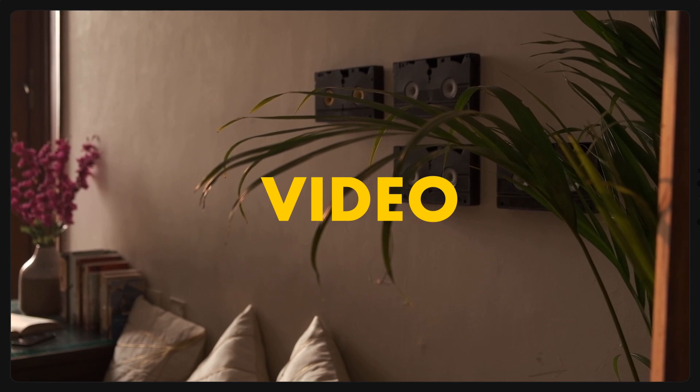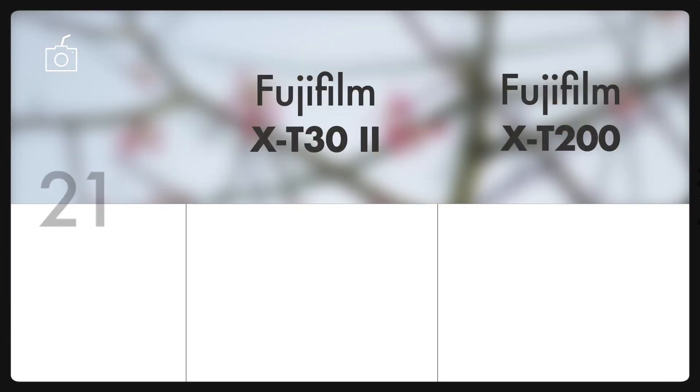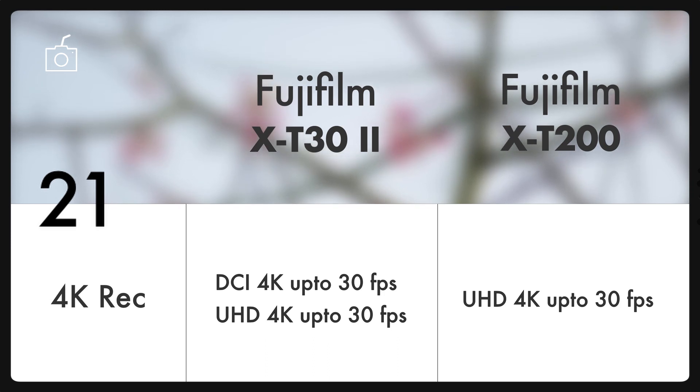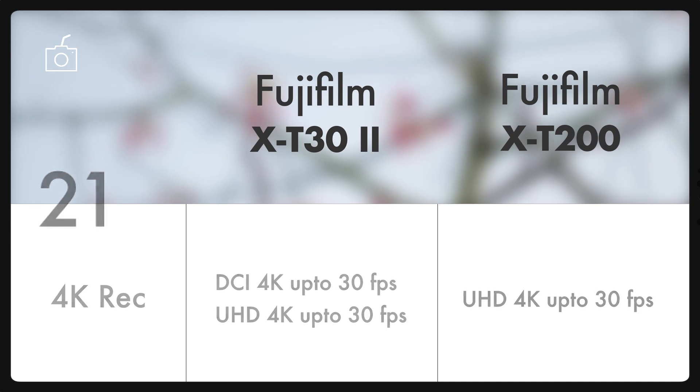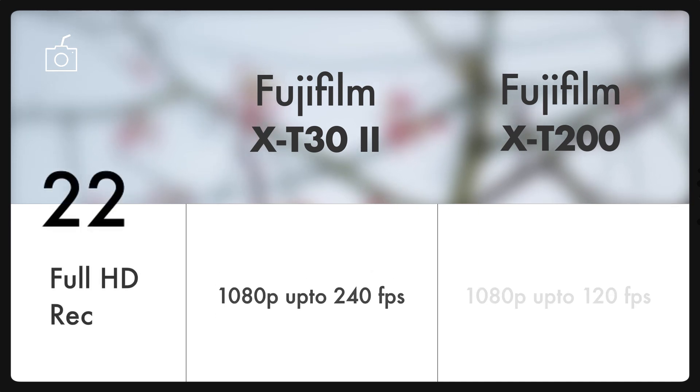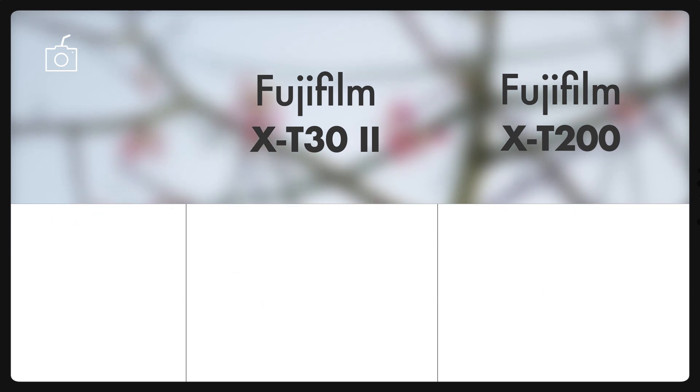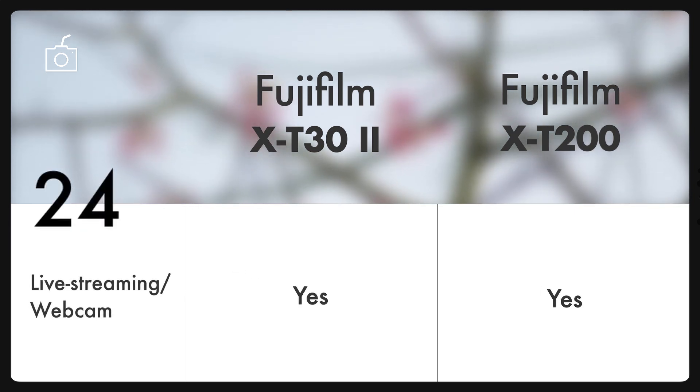Now comes one of the deciding video specs. Both cameras can shoot UHD 4K up to 30fps, but the X-T30 Mark II also allows a wider version of 4K up to 30fps. The new X-T30 Mark II also leads in Full HD recording, capable of recording up to 240fps. It can also record in F-Log, but the X-T200 can't. Both cameras can be used as a webcam or for live streaming.